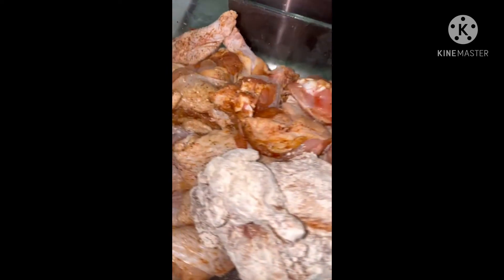For now, we got our deep fryer on at 350, and we're just waiting on it to heat up, and then we're going to drop these babies in.